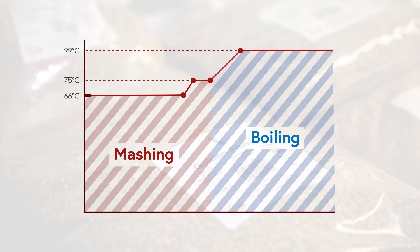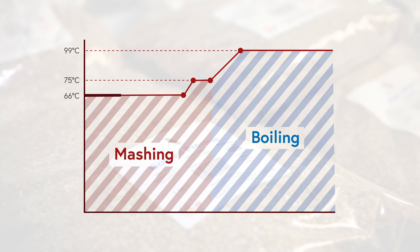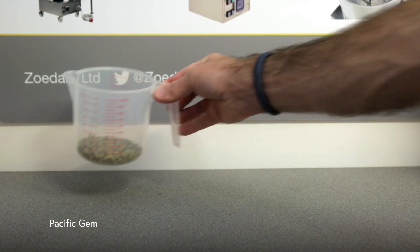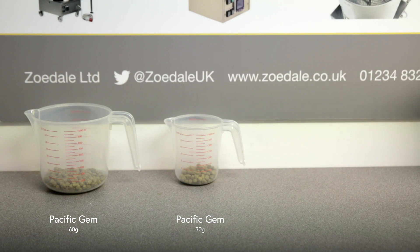Once the grain is in we hit the button and the machine starts the mash timer for an hour. It holds the temperature constant, leaving us time to get on with something else. This is a great time to start weighing out the hop pellets. It also helps to allow them to defrost before we use them.